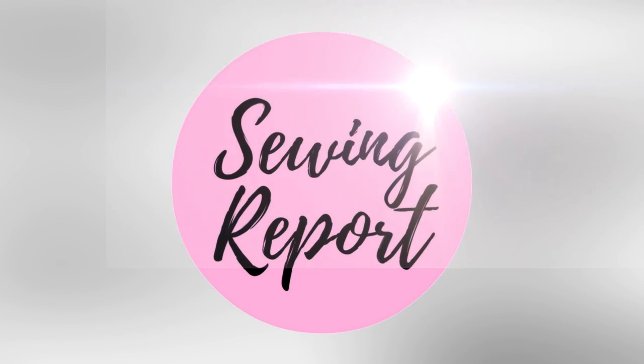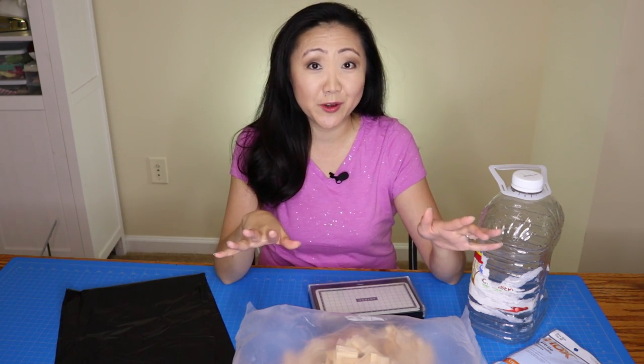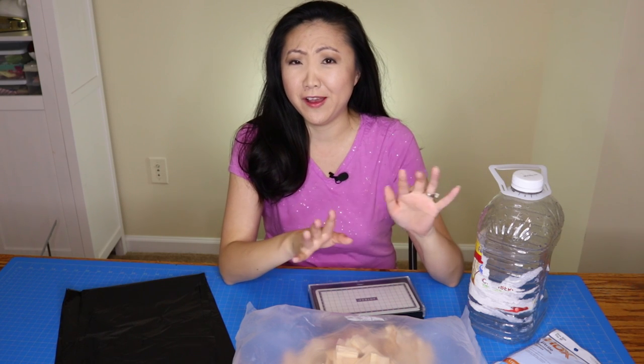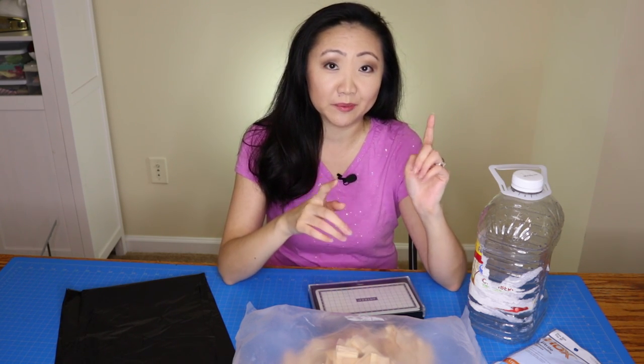Who's up for dyeing some wooden dollhouse shingles? Welcome to The Sewing Report, I'm Jennifer Moore, helping you discover your love of sewing, crafts, and DIY projects. If you haven't heard, I'm building a dollhouse — welcome to part 5, I think. If you haven't seen parts 1 through 4, I will link the playlist below.